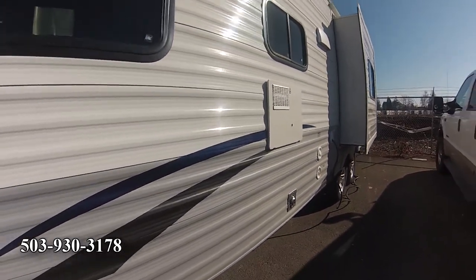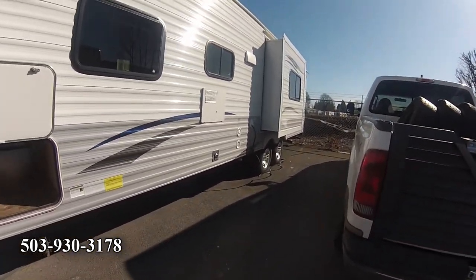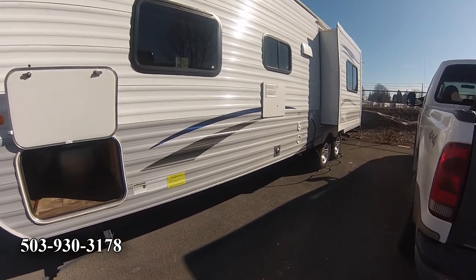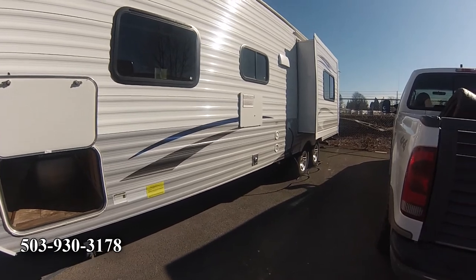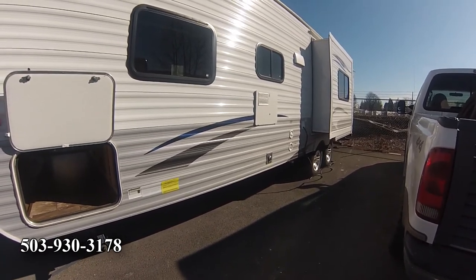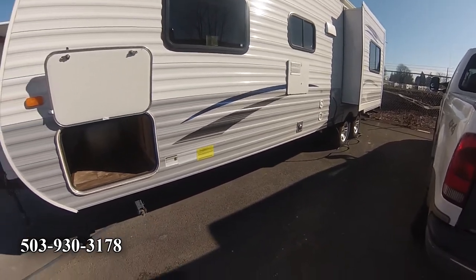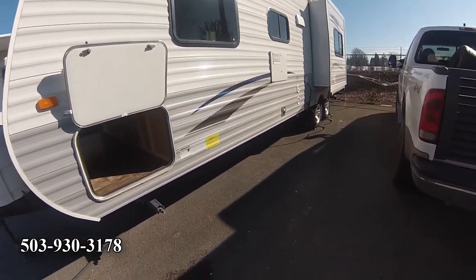Six-gallon water heater, gas or electric — that's really plenty. In our RV we've got 10 gallons and I get in and take a shower as long as I want without running out of water. I don't do the navy thing of turning the water off. These gas water heaters keep up pretty good — I'll go 10 to 15 minutes just soaking it up.